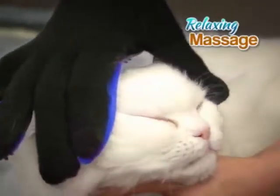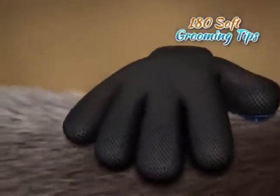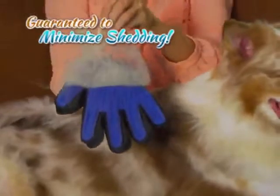Your pet will enjoy a relaxing massage while the over 180 soft silicone grooming tips reach deep down to loosen and lift away hair, dirt, and debris from under and off their coat like a magnet. Guaranteed to minimize shedding, keeping you and your house clean.